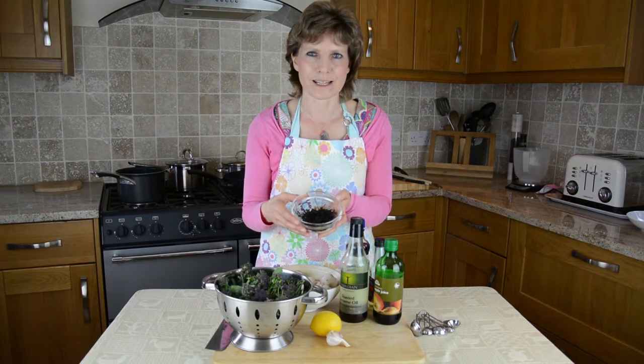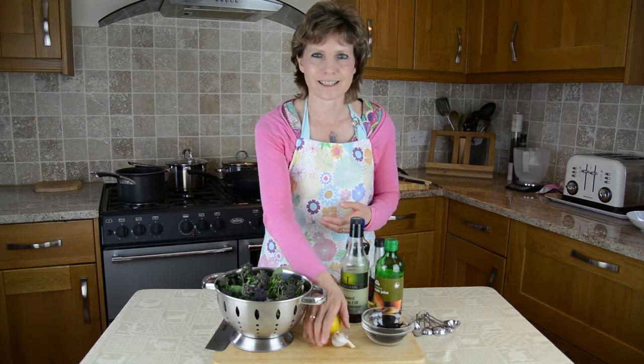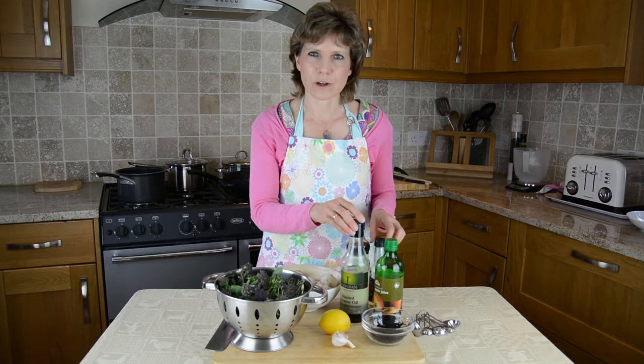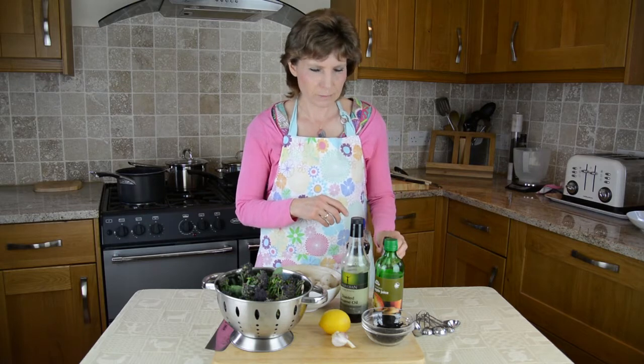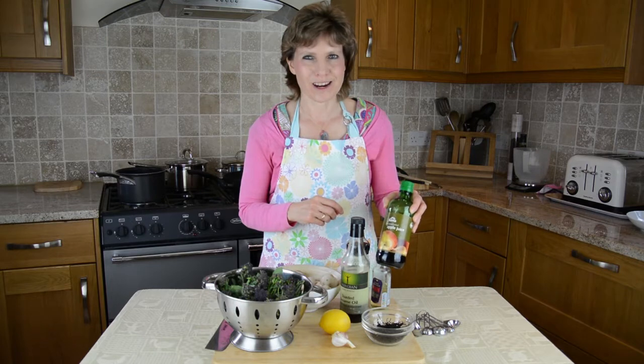I'll talk a bit more about that in a minute. This dish will be seasoned with garlic, lemon, soy sauce, sesame oil, maybe a little bit of mirin — which is like a Japanese rice wine, a bit like sherry — and some apple juice concentrate.